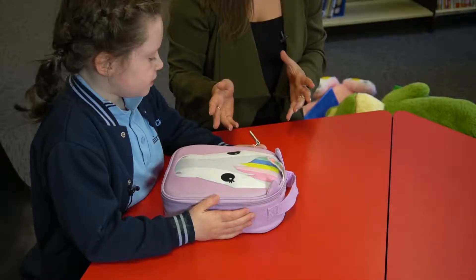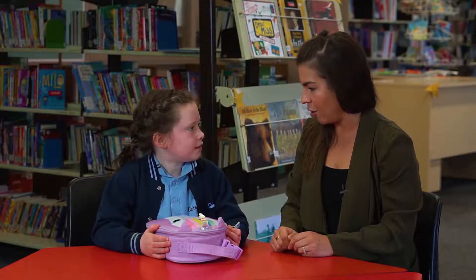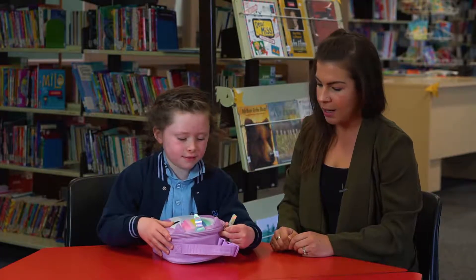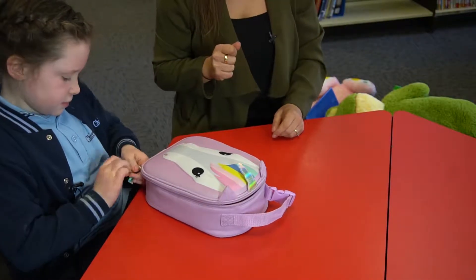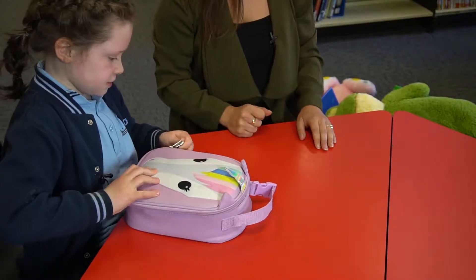Simple things like a lunchbox. Charlie, we need to know how to open and close our lunchbox. So having the ability to use a zip themselves — a very simple thing that you might think is easy to do but they might not have had to do it themselves.